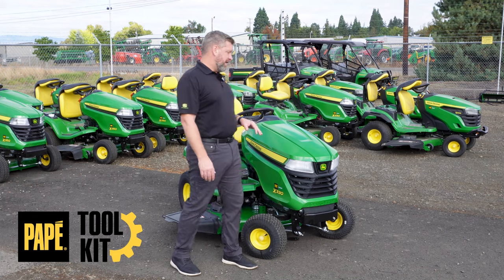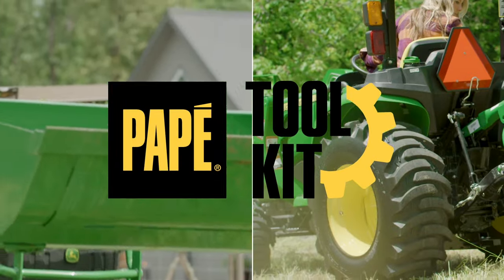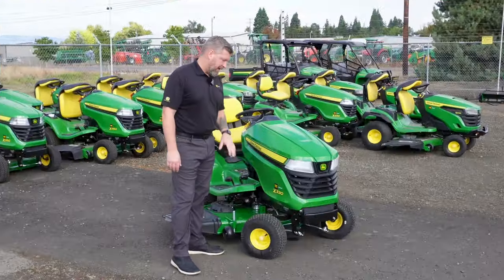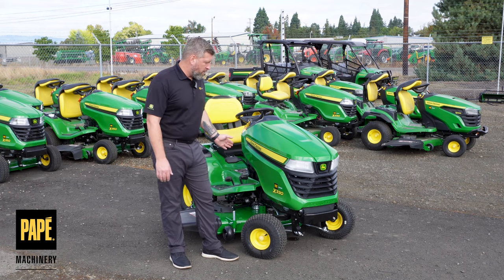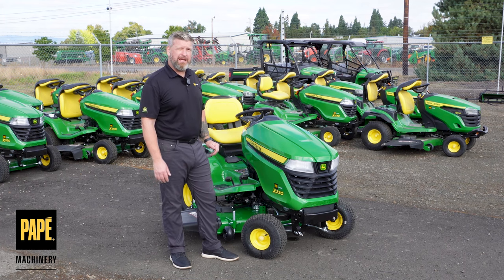Welcome back. Let's check out the John Deere X330. The X330 is the entry level of the X3 series mowers. This particular one is a fine offering that's outfitted with a 48-inch deck.